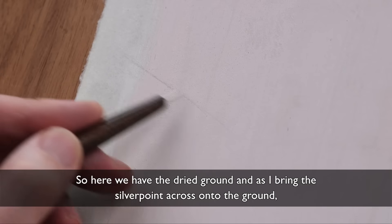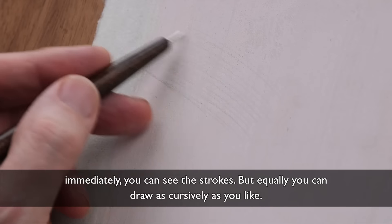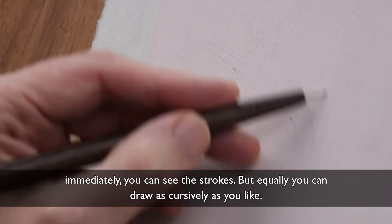So here we have the dried ground. As I bring the silver point across onto the ground, immediately you can see the strokes. But equally you can draw as cursively as you like.